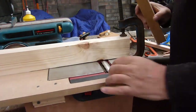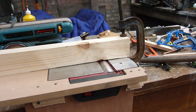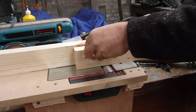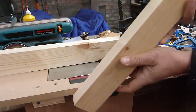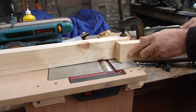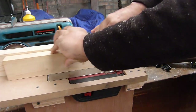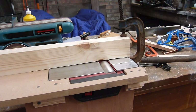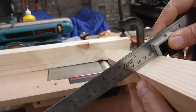Everything works as it should. Future developments — I'm going to have to make a guard to go over here, because for obvious reasons you don't want your fingers to get cut. Just so you can see — absolutely perfect.